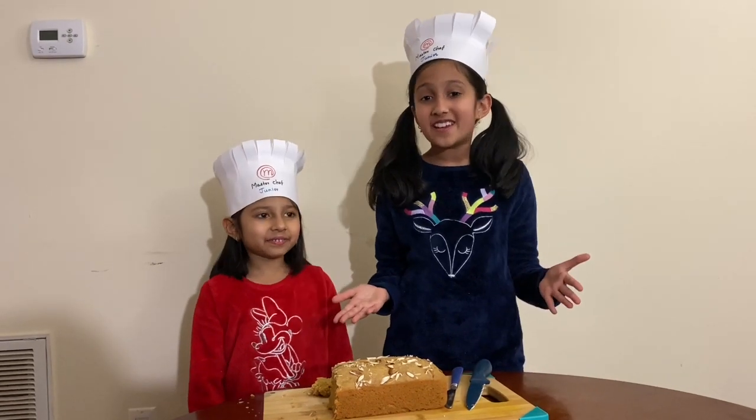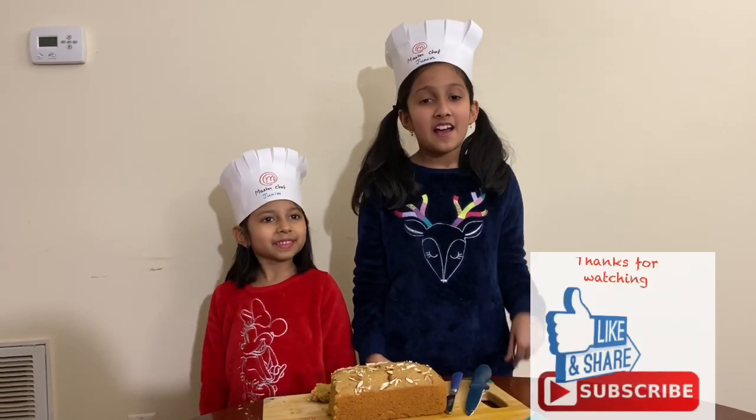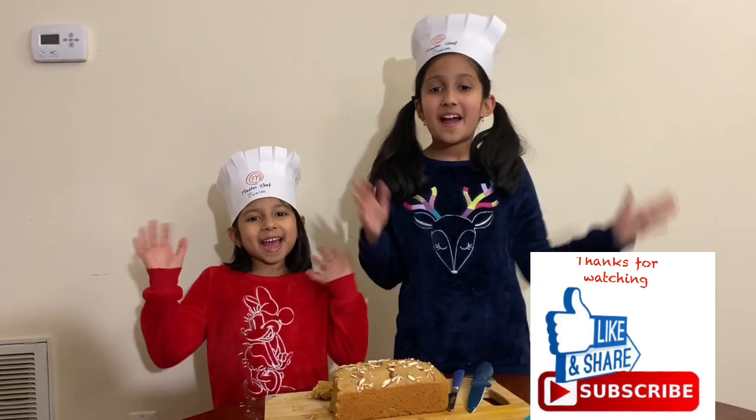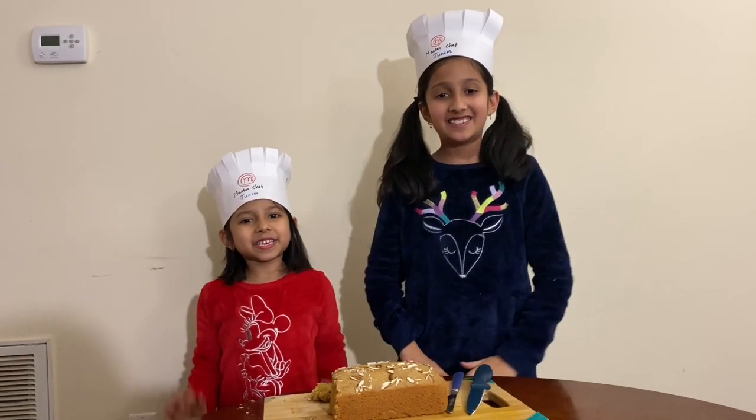Hope you guys enjoyed this video. If you did, subscribe to our channel and give this video a like. Bye guys, see you soon!